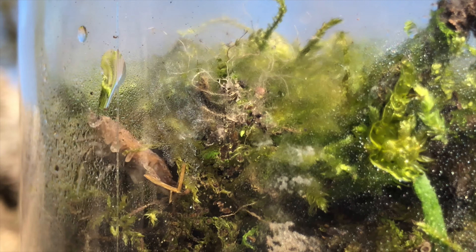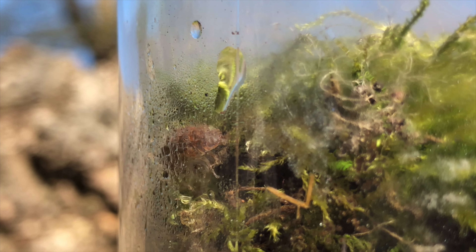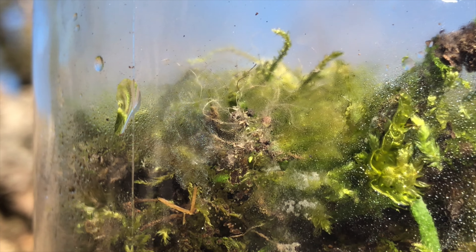A terrarium, if you don't know, is basically a sealed ecosystem contained in a jar, meaning that everything that you put in there — all of the water, the nutrients, the plants, the animals, the soil — will stay in there and they will be continuously cycled within that jar to sustain an ecosystem that can survive for years.